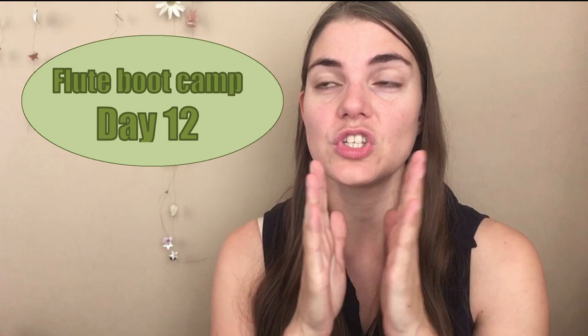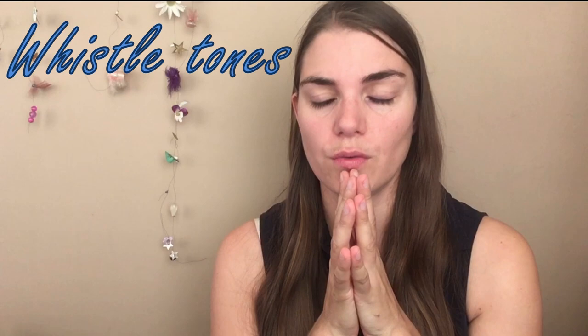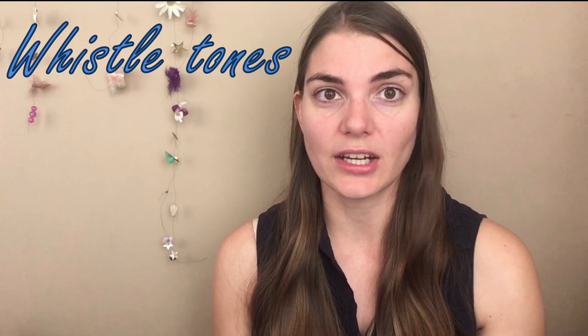I want you to explore this and challenge yourself. Even if you don't get this, it doesn't matter. It's actually more about what we're doing with our lips and what it's doing to our embouchure in this process that is important, rather than physically trying to do it. We are going to try and do whistle tones. I have spoken about this briefly in one of my other videos, talking about reforming the embouchure, and this is something I only discovered when I had an injury and couldn't actually play anymore.